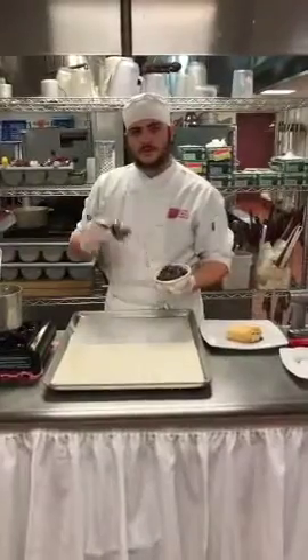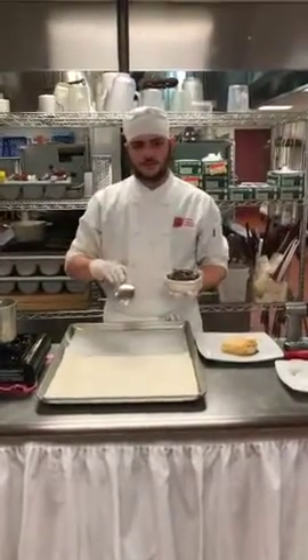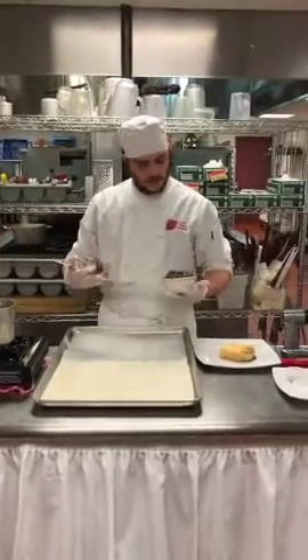So what I have in here is creminis, white caps, and some portobellos, sautéed and dried — not fully dried, but to get the moisture out, letting it simmer.